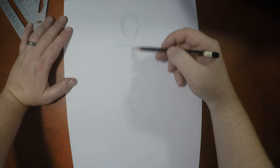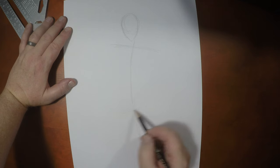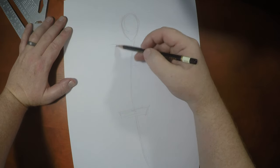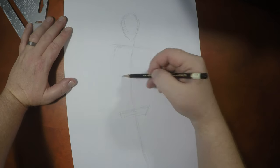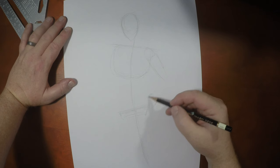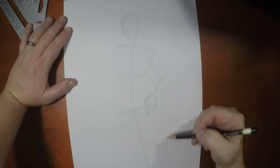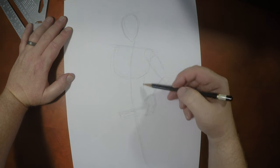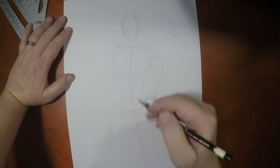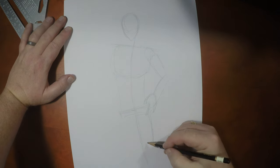We're gonna have his body leaning on this leg right here, so the hip is gonna be a little higher on this side. I'm going to put one hand on his hip — he's gonna be grabbing at his utility belt right here. You could make him look feminine if you're not careful, so don't worry, we'll fix it. Halfway down would be his knee.